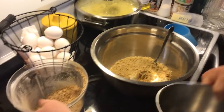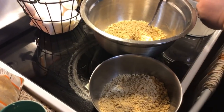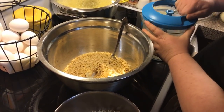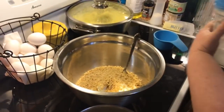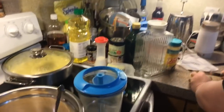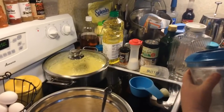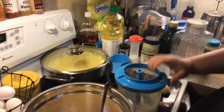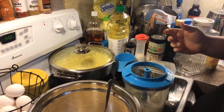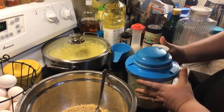Let me dump that out because I need my chopper to do our onion. We're going to take a sweet onion - this is what I have. You could do a sweet yellow, white, or red onion. We're going to put that in the chopper. We need one onion finely chopped.